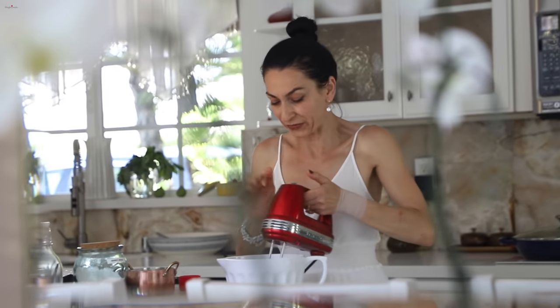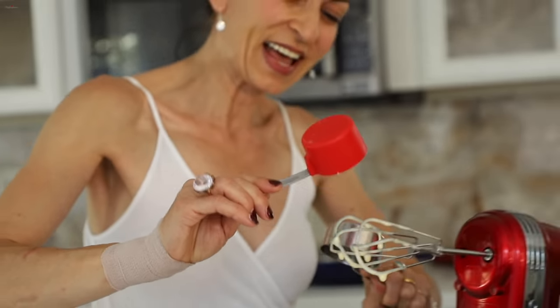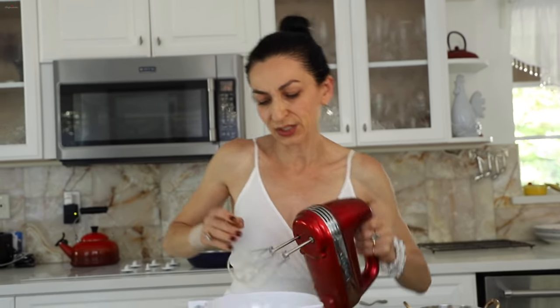The eggs look perfect — nice and fluffy, just as we want it. I'm adding my oil and yogurt, and mixing for just about a minute to incorporate.